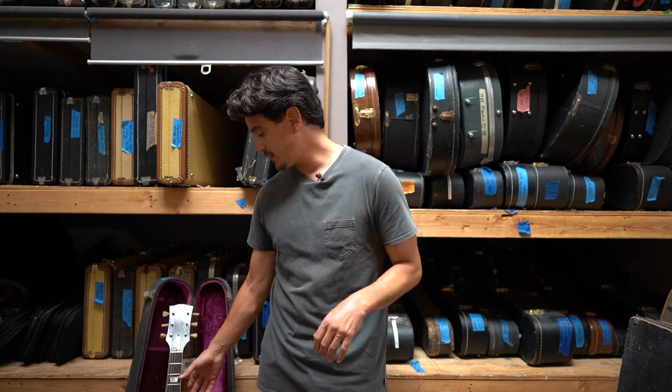Good morning, good afternoon, good evening. Tyler here at Imperial Vintage Guitars. What I have today to share is something I'm super stoked on.